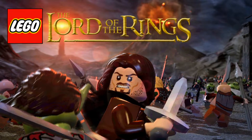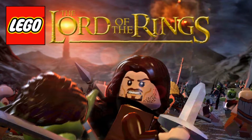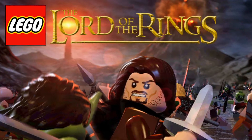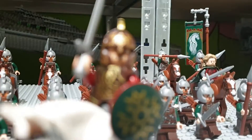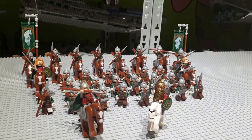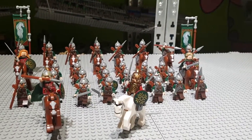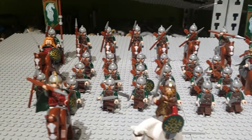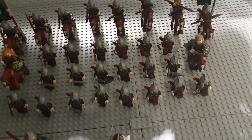So yeah, bring back LEGO Lord of the Rings — comment the hashtag down below. If you haven't checked out the video on helping bring back LEGO Lord of the Rings, go check it out — the card is in the top right corner. Let's go ahead and look at the entire Rohan army. I built this back in the day and I think it is a great army.